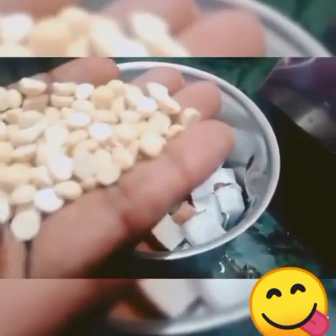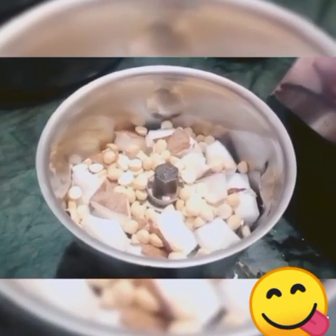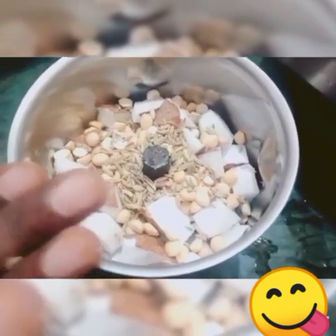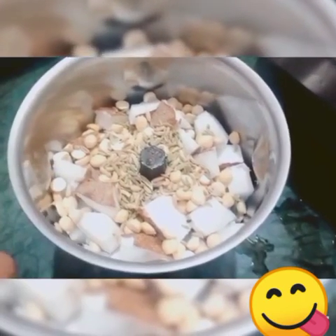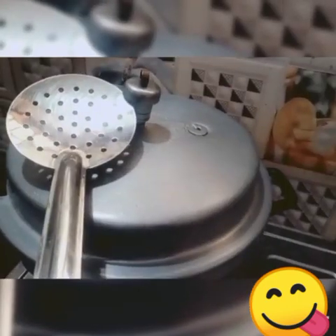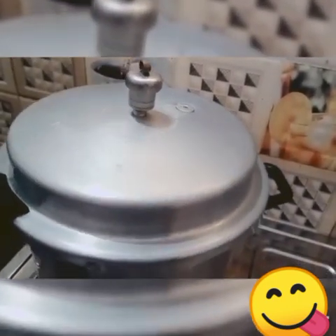We will add some salt to the sauce. Add a small spoon of salt. Add some salt to the sauce. You can add some salt. Now we have to open the gas and add some salt.